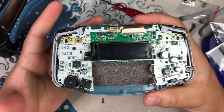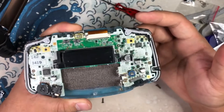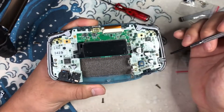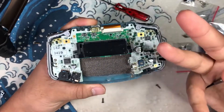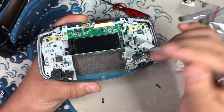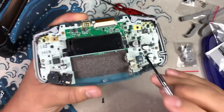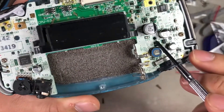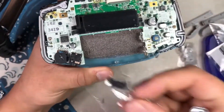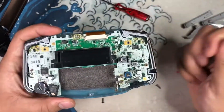Now we move on to the actual heart of this machine. I had already opened this up before just to make sure everything worked and wasn't missing anything — and in fact it was missing stuff. Before you can remove the board, there are supposed to be three screws: one here, one here, and one right here — which is missing. Luckily this kit came with extra screws to fill in the gaps.